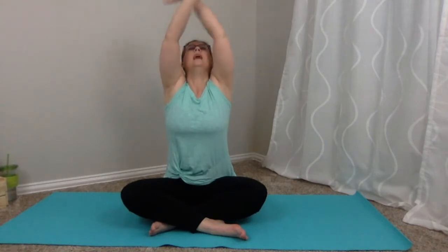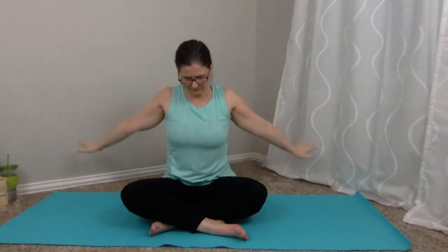From this cross-legged position, uncross and recross with the opposite leg in front. It's very important that we create symmetry when we're stretching the body. Arms out to the side — inhale, lift up — and exhale down. Inhale up, exhale down. One more: inhale up, and exhale down. This time take it up, and bring those hands behind your hips.